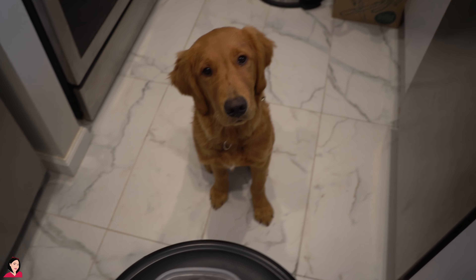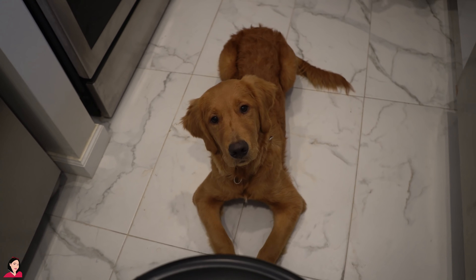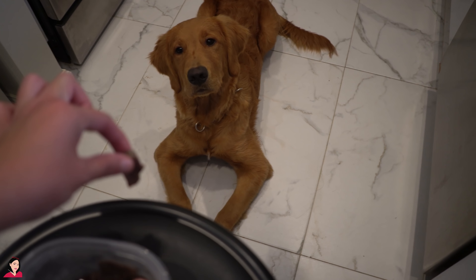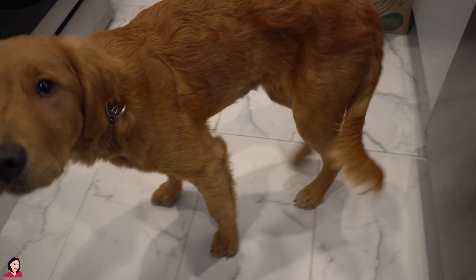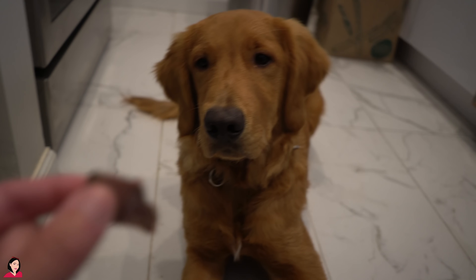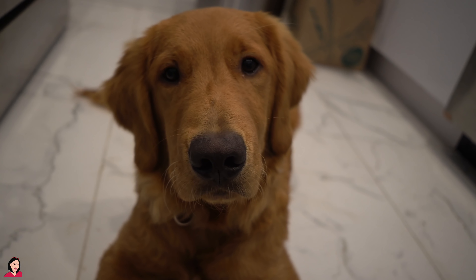Simba is such a good boy that I'm going to give him a little treat. We have here some raw liver — look at him! Good boy. You have to sit or lie down. Okay, Simba? Can you roll over? Not spin, you crazy boy. Down, Simba. Gentle, Simba. Good boy. There's more — no more for you!